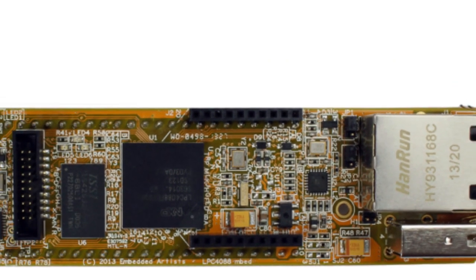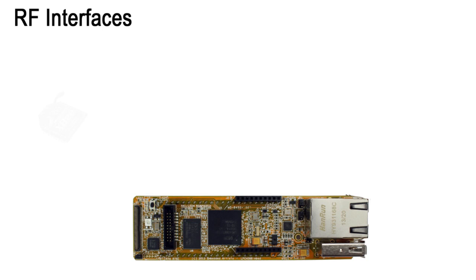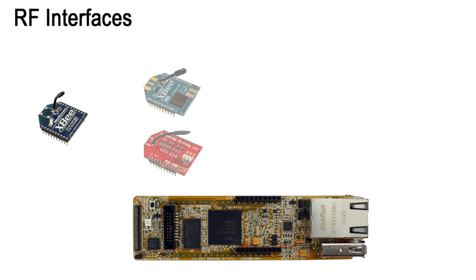Just plug in your favorite module. For example, ZigBee, Wi-Fi, Bluetooth, Bluetooth Low Energy, Generic ISM, or why not our own GPS module.